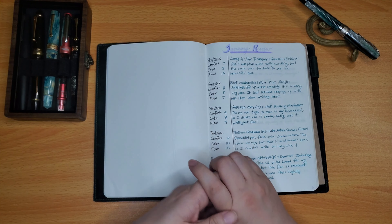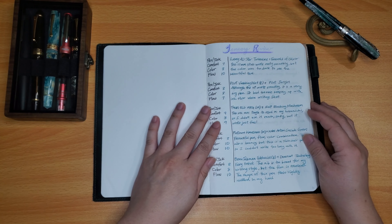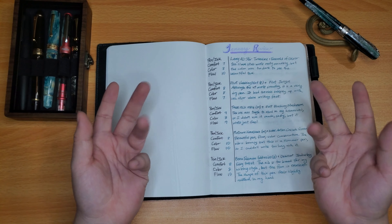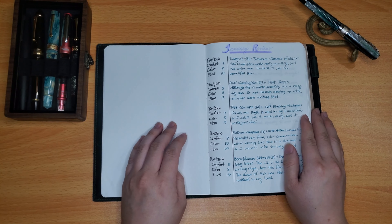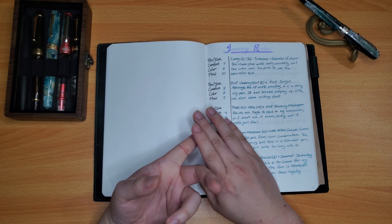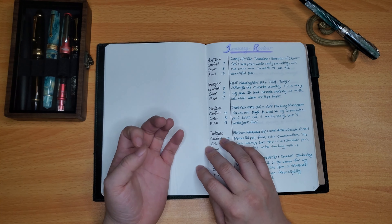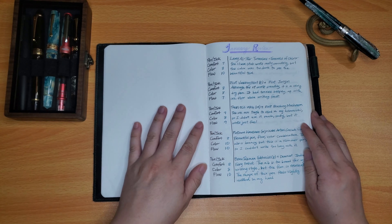Hello everyone, and welcome back to my channel. This is Lao with Kenshan Crafts, and today I am going to go over the pens and inks that I have inked up back in January, and discuss my thoughts on them, as well as grading them on a scale of 1 to 10 in three categories.